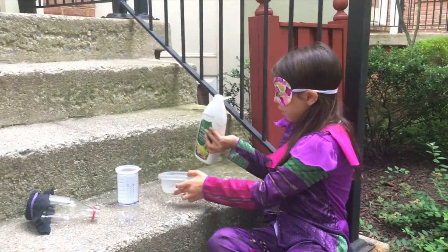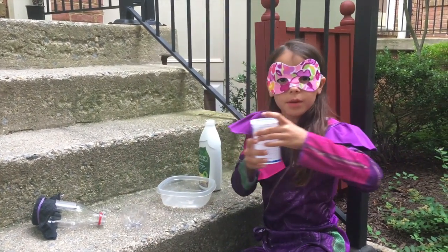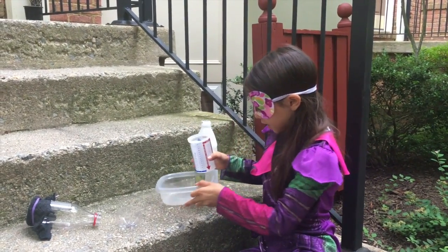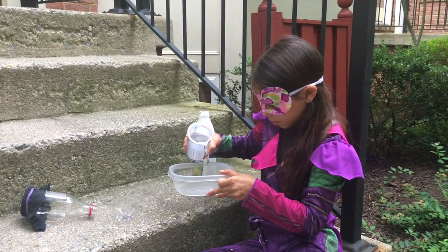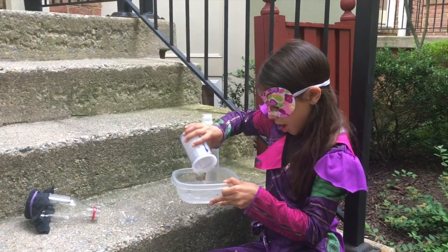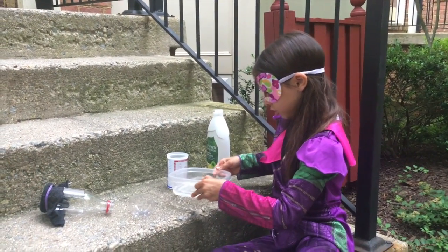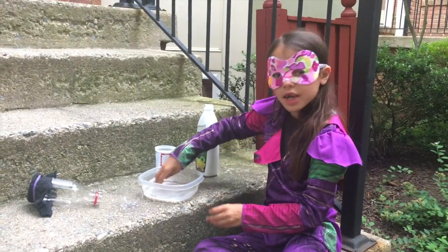That's good. Now you're going to pour your water in from your measuring cup and mix it with your soap. If your water's not really soapy, you can put a tiny bit more soap in. You can slightly mix it around with your hand.